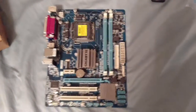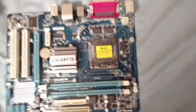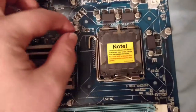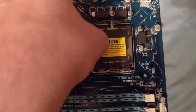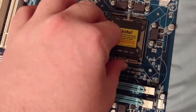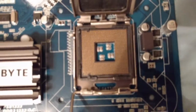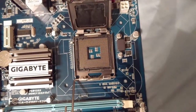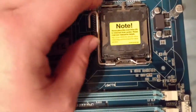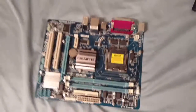This is a mini-ITX form factor motherboard using the LGA 775 socket layout for the processor. You can see the pins in there - LGA stands for Land Grid Array, which replaced the old Pin Grid Array (PGA) packages that Intel used to use. Those had fragile pins, so LGA moved the pins to the socket instead.